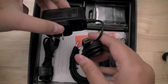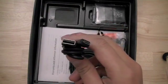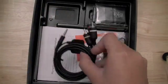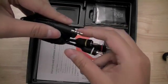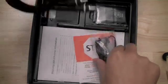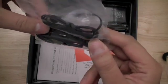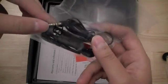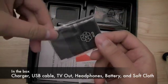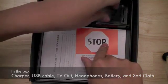In the box, you have a wall charger which connects to the device via a micro-USB port. Also you have a micro-USB to USB connector for connecting the device to your computer. There's also a TV-out cable, which connects to the device via a 3.5mm audio and video out port. Nokia also bundles in-ear earphones, which use a soft-tip silicone ear gel that connects to the audio-video output port. There's also a soft cloth for wiping down the device, a battery, and some user manuals and warranty information.